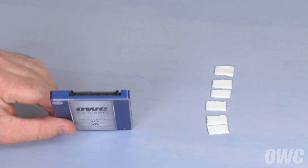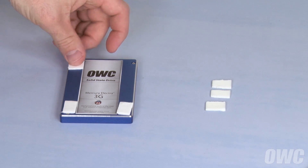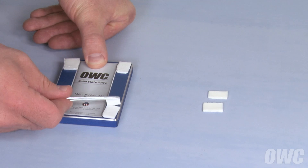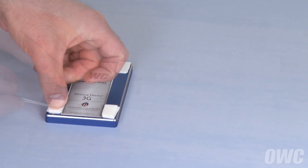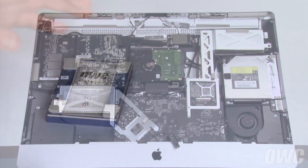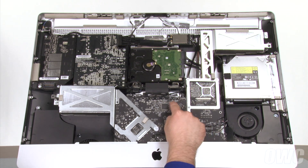With the SATA connector facing away from you, attach the double-sided adhesive tabs one to each corner and peel the second side off. Then do the same with the second set of pads on the pair nearest you, on top of the previous set. This helps account for the curved surface of the back of the iMac. The SATA port we're going to connect to is located on the back side of the logic board.